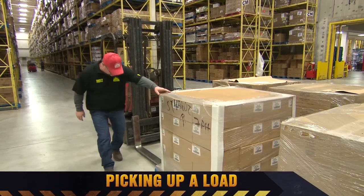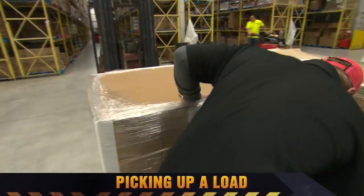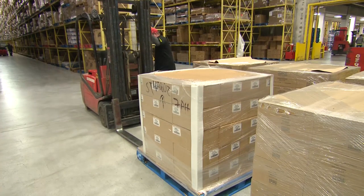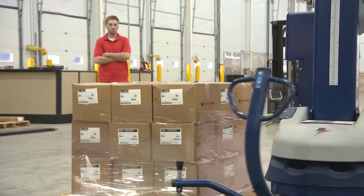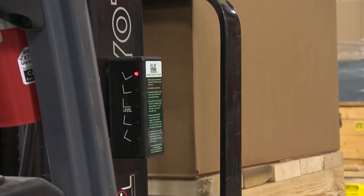Before you pick up a load, make sure you know exactly what you'll be lifting. There's a big difference between a light, centered load and a heavy, off-center load. Confirm the load is within the capacity limits for the forklift. Is it balanced? Will it be secure? If the load is unstable, restack it or attach the load securely to the pallet with shrink wrap. If there's any possibility that the load might fall backward, make sure there's a load backrest extension in place.